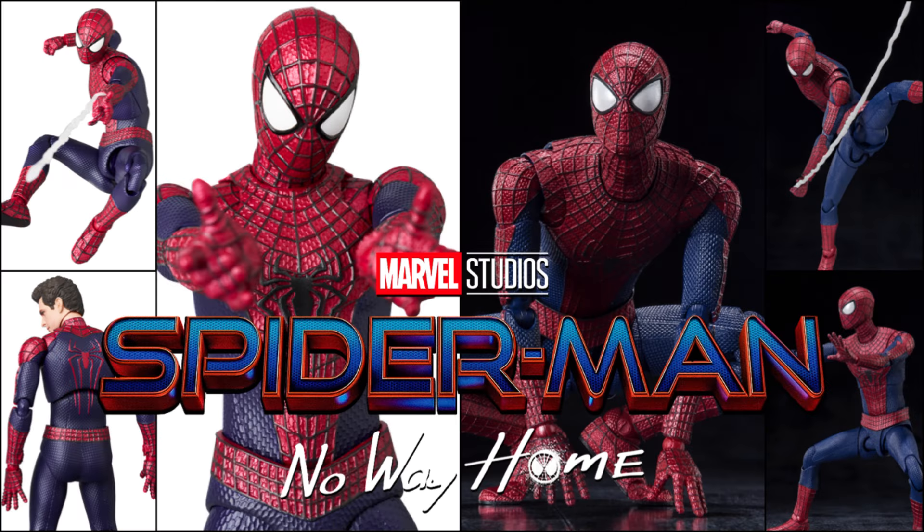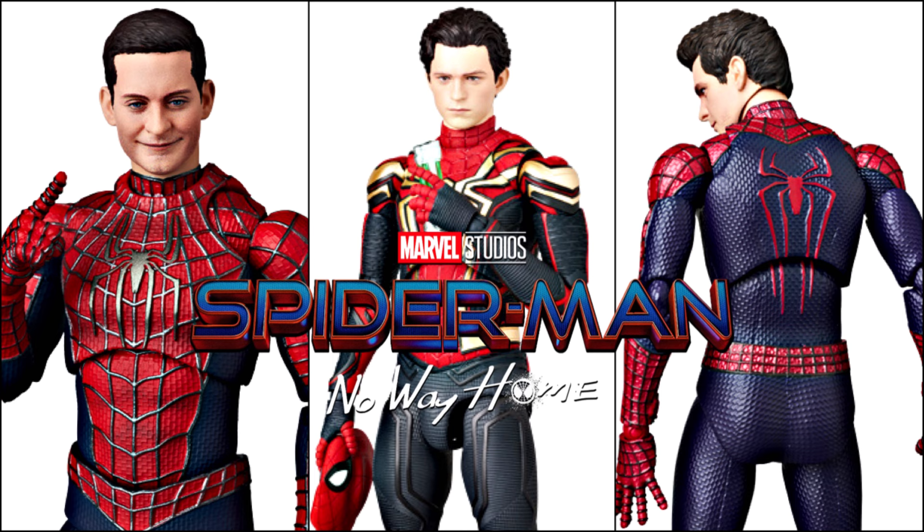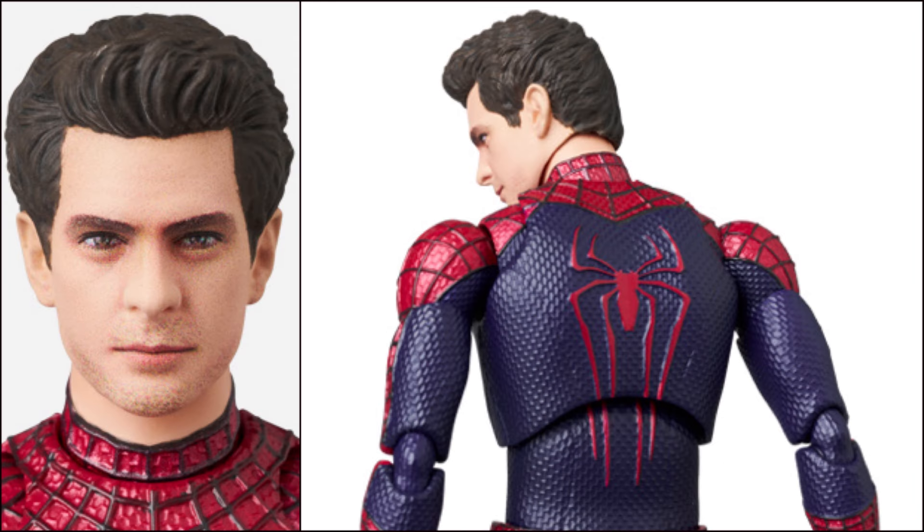In terms of adding one to the collection, it really comes down to personal preference — some people prefer the SH Figuarts line and some prefer Mafex. Personally, as an SH Figuarts Marvel collector, I'm staying with the SH Figuarts version as it fits better in that line, especially for the No Way Home trio. But if you're waiting for the Mafex versions of the other two Spider-Men, the Mafex version probably fits better as a display. The real main difference remains the unmasked Peter Parker head sculpt, where Mafex has the clear advantage.